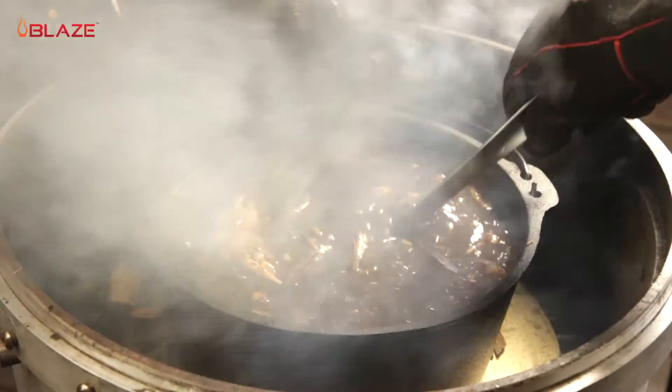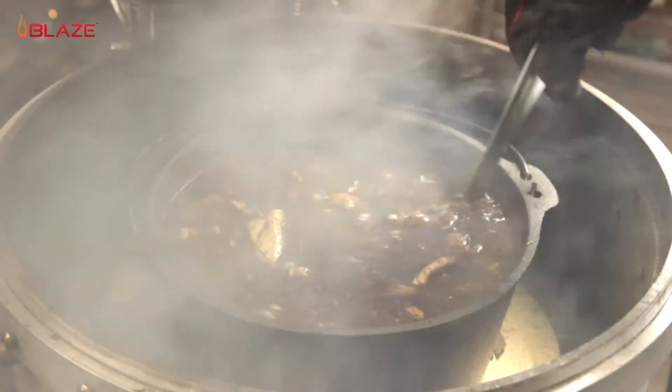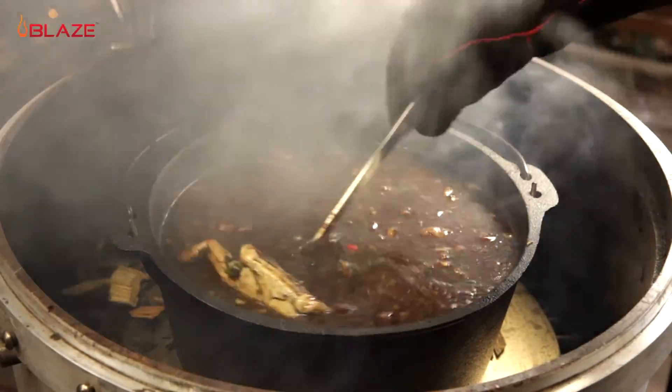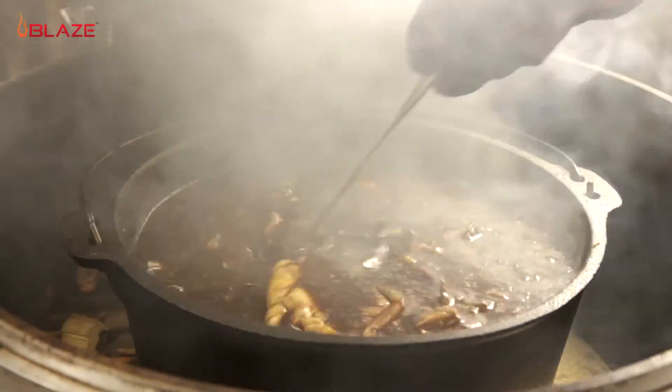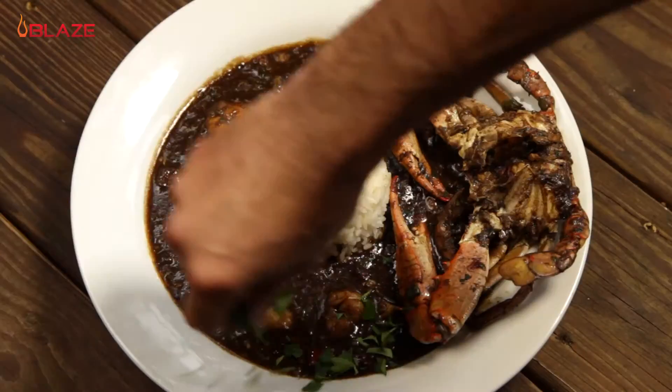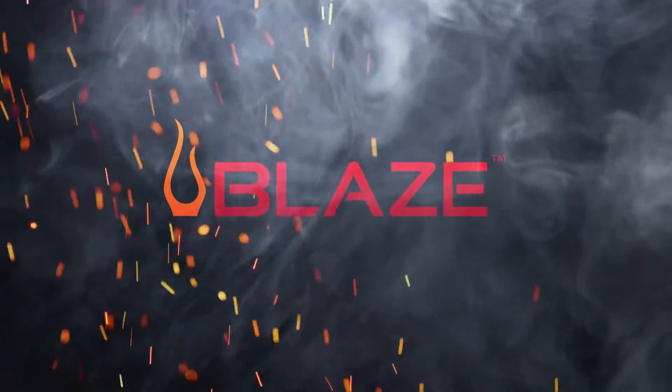If you want to take something like gumbo to the next level, use the stainless steel cooking plate to diffuse the heat across the bottom of your pot. We were able to cook this seafood gumbo start to finish, all while getting the added smoky flavor of charcoal and pecan wood.